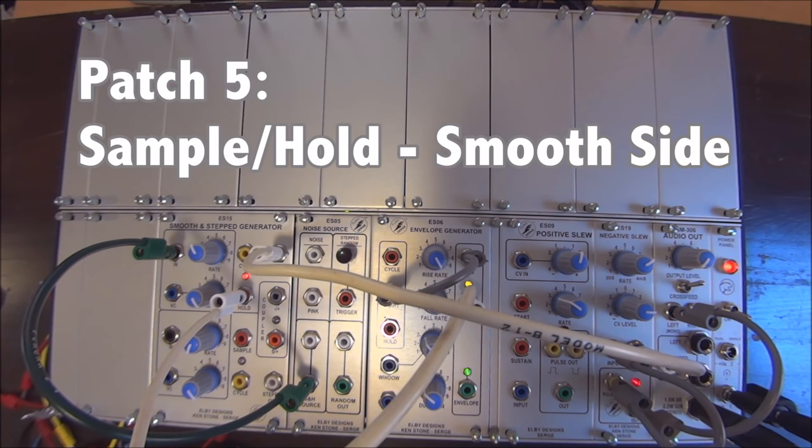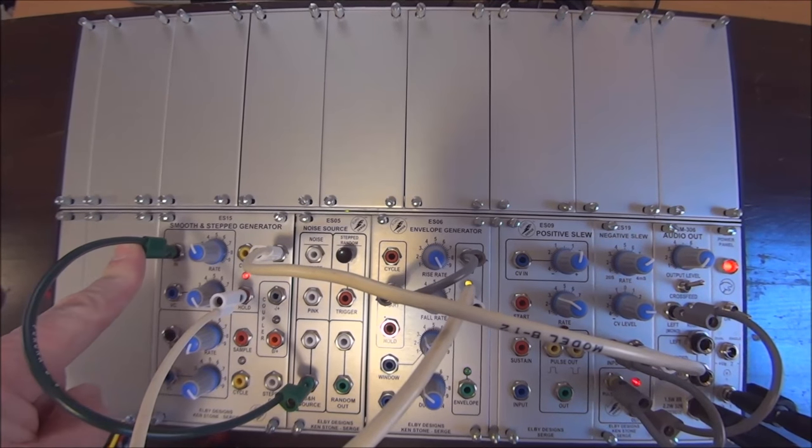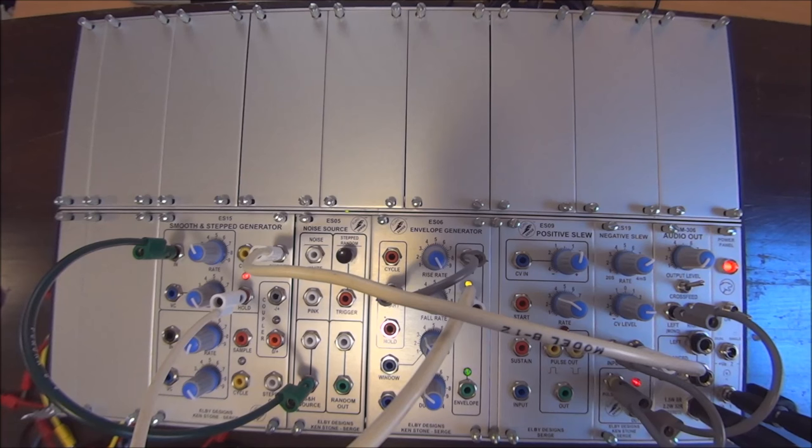Here's how you use the smooth side of the Smooth and Step Generator to do sample and hold. Typically people would think about doing it with the step side, and we'll show that too, but this is an alternative. We have a sample and hold source as the input to the smooth side — an equidistribution of pulse information and voltage information that results in a fairly random result. The sound source is a negative slew cycling on itself as an oscillator, and the output of the smooth side of the SSG is controlling that oscillator.